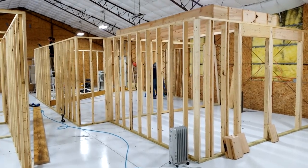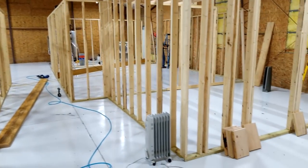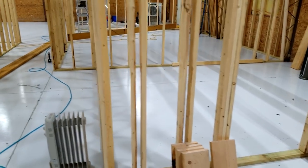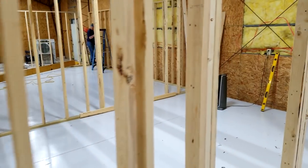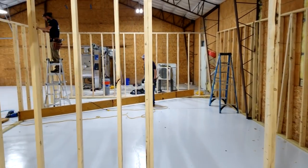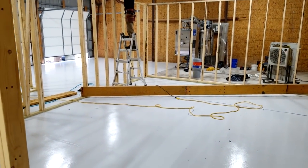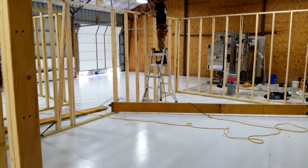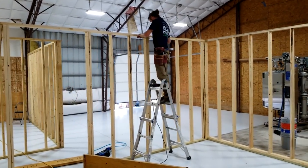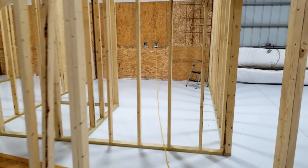We've got the framing all up and we're starting to do the flooring above the ceiling. The sterilizer holes are here and that goes into the lab, and there's a door on the back side of the lab that goes through. We've got Richard over here helping out and Max up there notching for the big LVLs that are going to hold the next floor up.